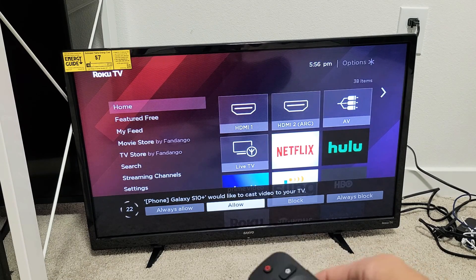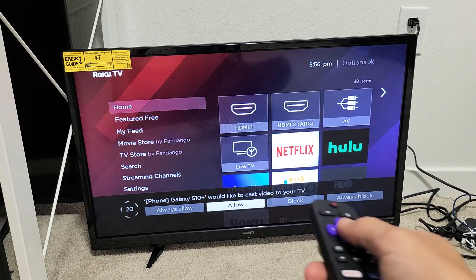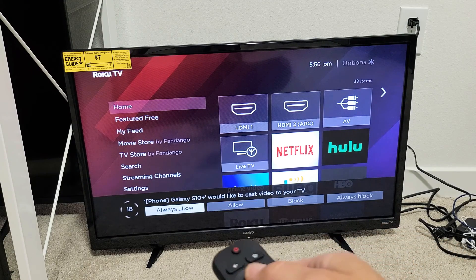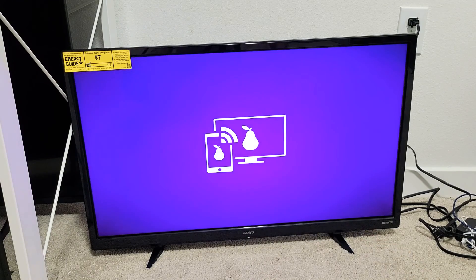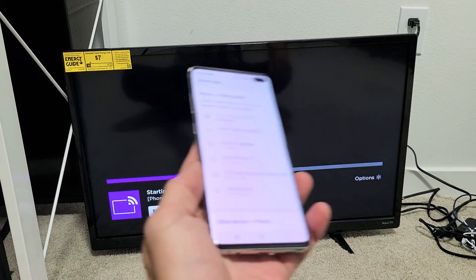You can go ahead and allow it right now, but if you allow it here, every time you screen mirror again this message is going to pop up. If you want to avoid this message, you can go to Always Allow. I'm just going to go with Allow, and now give this one second.